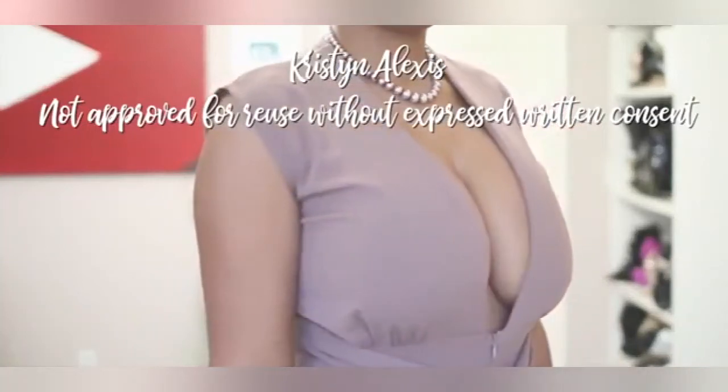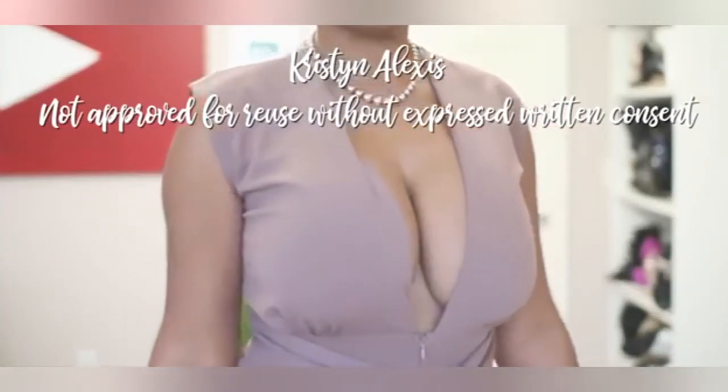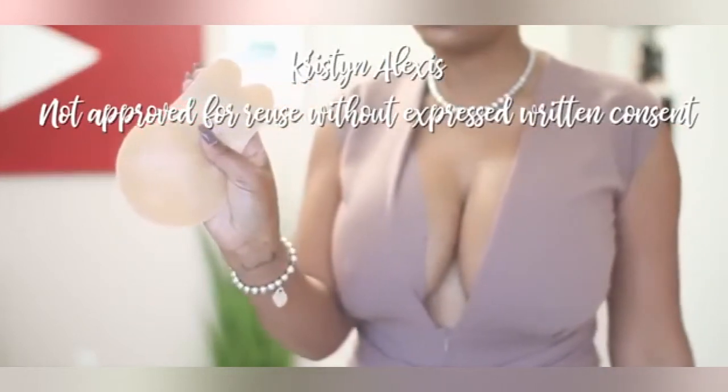This is the before look, and as you can see the shirt is a little bit see-through. Without a bra, there are definitely some things we want to try to correct.